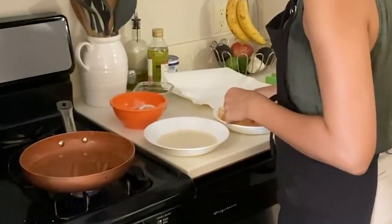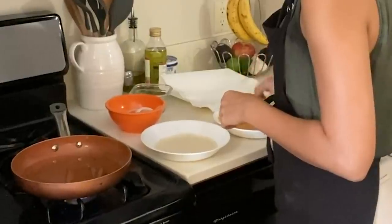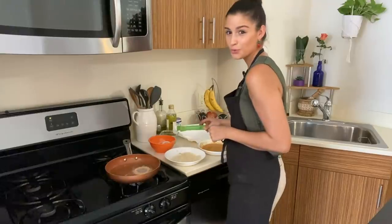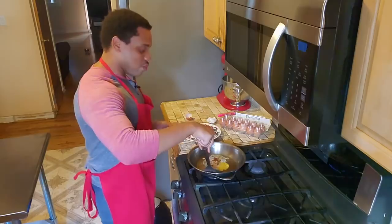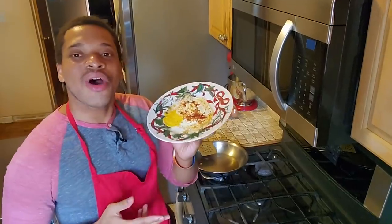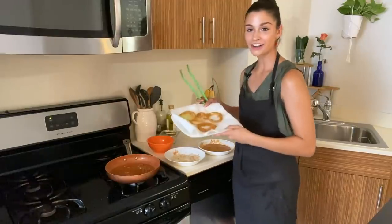I'm dipping my ring in the batter and then coating it in panko before it goes into the pan. Six minutes exactly — and here are my six-minute eggs and here are my onion rings. They're going to be awesome.